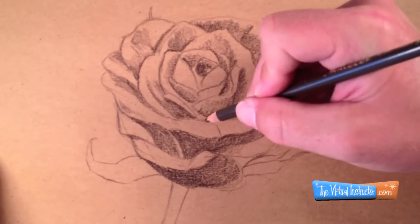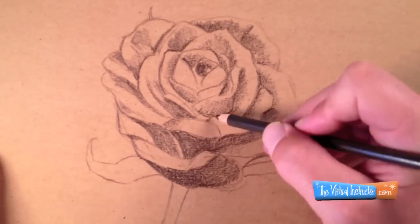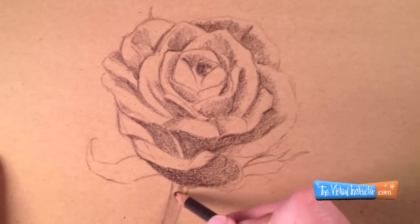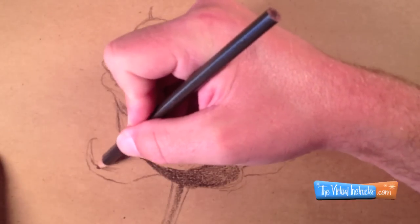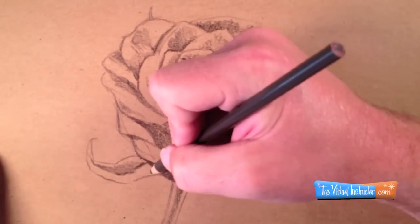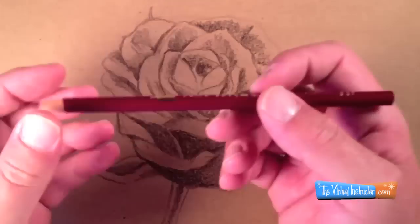I'm using a photo reference here to look at as I draw my rose. This will ensure that I create a realistic looking rose. If you're looking to draw a realistic rose, I would suggest that you find a photo reference, or better yet, find an actual rose and draw it from life.